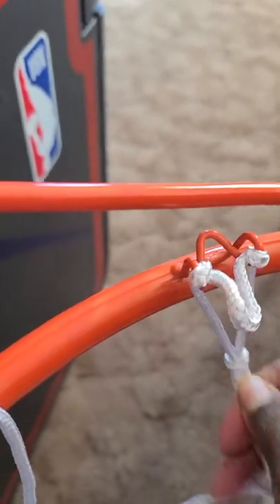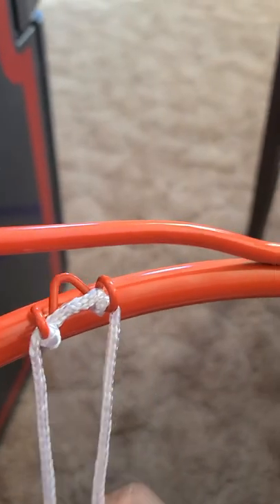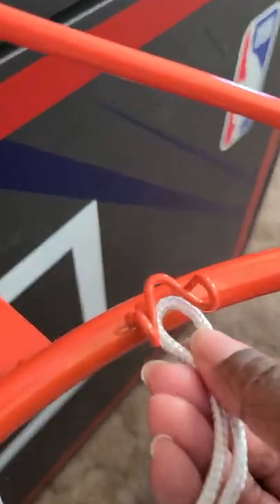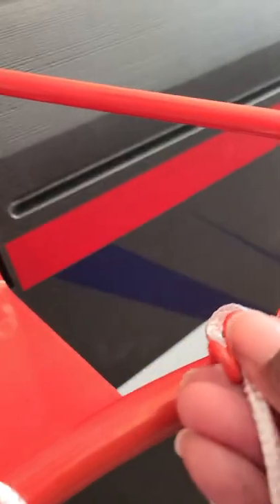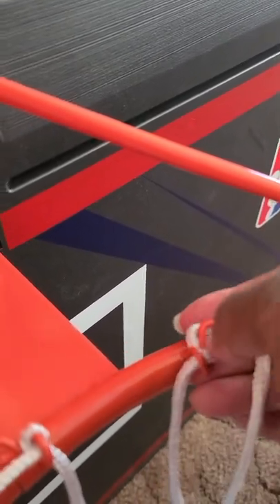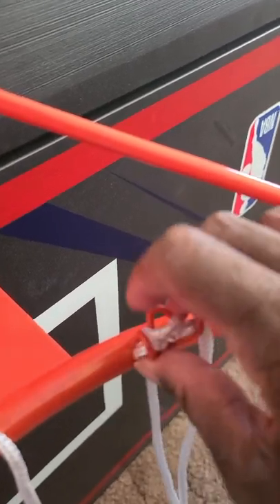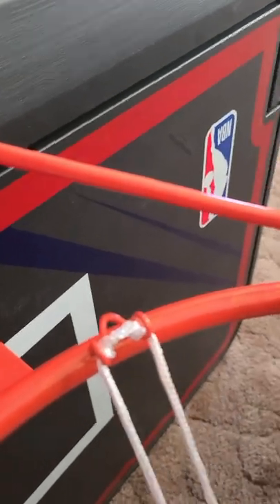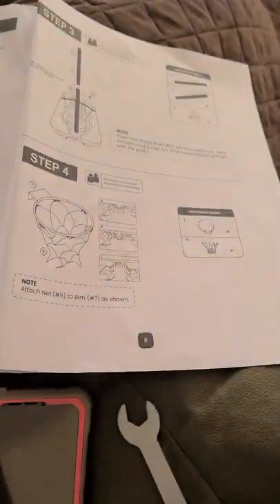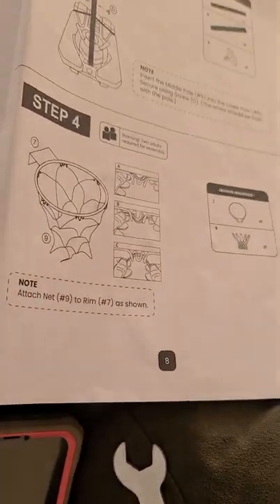Pull it tight and make sure it stays under there — that is how you thread the hoop. To recap: put it through, under the arrow, pull it back, then pull it through again under the arrow and pull it back. That is how you thread the hoop.